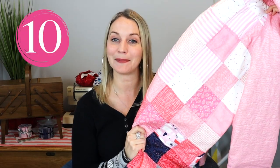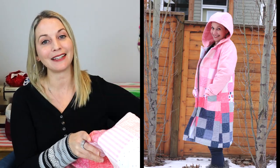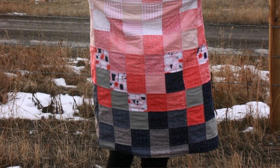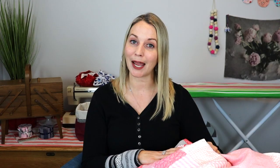And now you are at step ten where you get to enjoy your beautiful quilted jacket! I hope that you enjoyed this tutorial. If you did, please click that thumbs up button. Leave me any comments below if you have questions or know of other patterns that make awesome quilted coats. Please subscribe and hit that notification bell so you don't miss future tutorials. I hope you have a wonderful day — I'll see you next time. Bye!